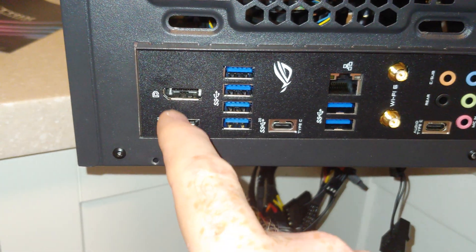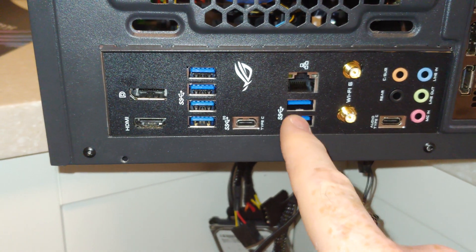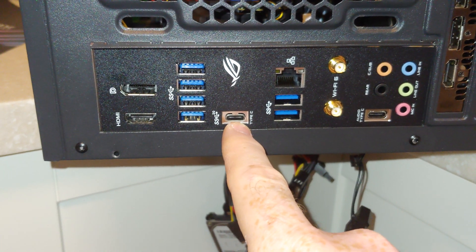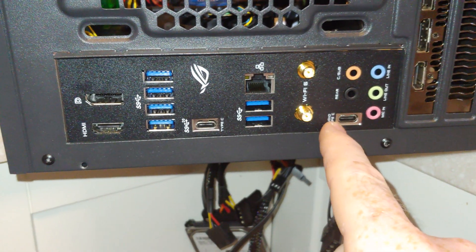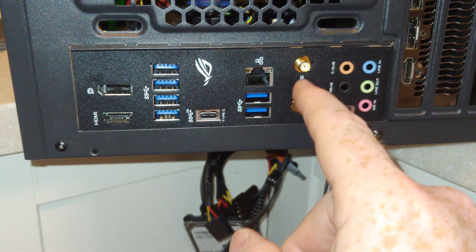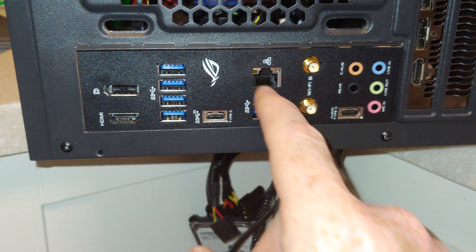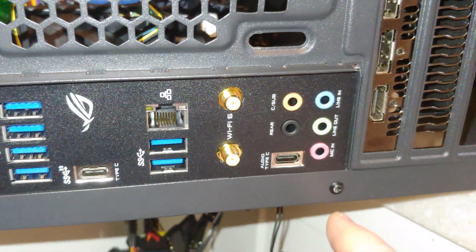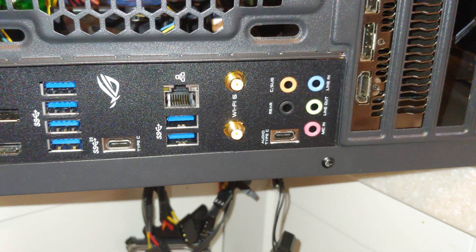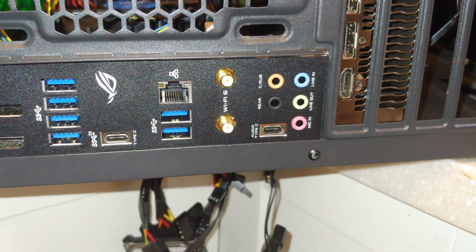On the back, we have HDMI, DisplayPort, six total USB 3.0s, which is nice — none of these are 2.0s. This is your Type-C connector, and it has an audio Type-C connector. Antennas — this actually works pretty good without having the antennas connected, but you should always put your antennas in. Ethernet. And then you can read the labels on the audio connectors — headphone and microphone is in there, there's a connector for a sub, and rear speaker line in.